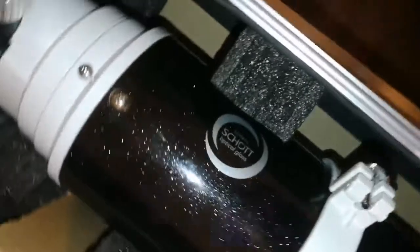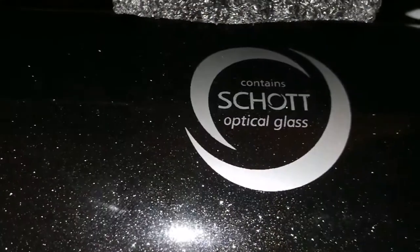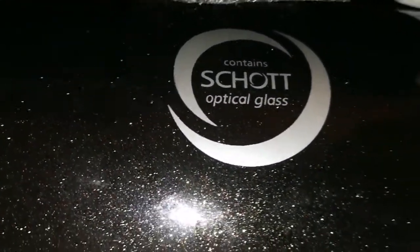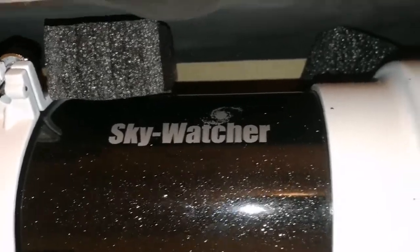According to the label, it contains Schott optical glass — that's the reason for the quality. It is a doublet: one Schott glass element and the other, the outer glass, is a different glass. Both of them work together as an apochromatic, so this is practically an apochromatic telescope.